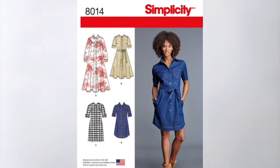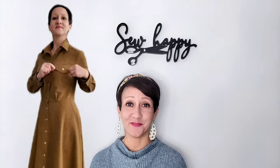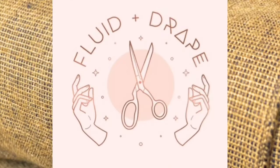Let's sew something warm and feminine with Simplicity 8014. I'm sewing View A today — a long shirt dress. This pattern features a collar, cuffs, two breast pockets, and it buttons from top to bottom. My favorite feature is the sleeve tab so you can roll up and button that sleeve. The fabric I'm using is a Honey Latte cotton flannel from Fluid Plus Drape — wonderfully soft and easy to sew. Let's get started.